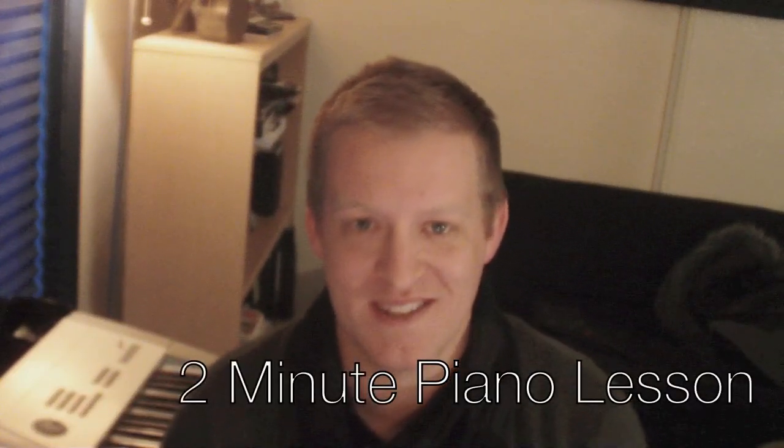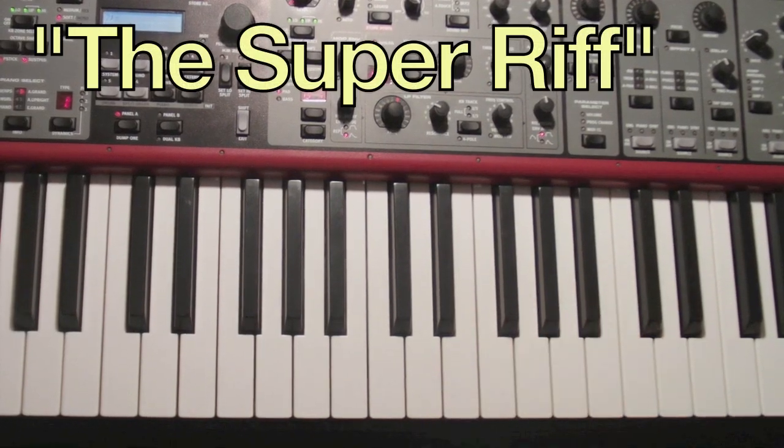Welcome to danieljohnmusic.com. We're going to start something new this week called Two Minute Piano Lessons, so we don't got any time to waste. This is the super riff. It's really simple.